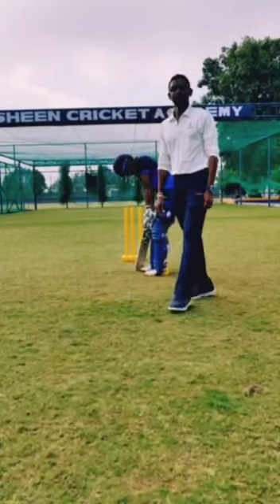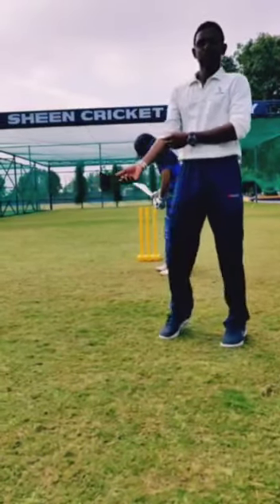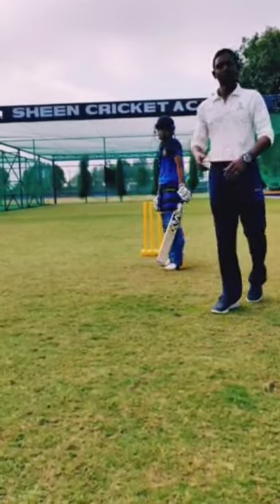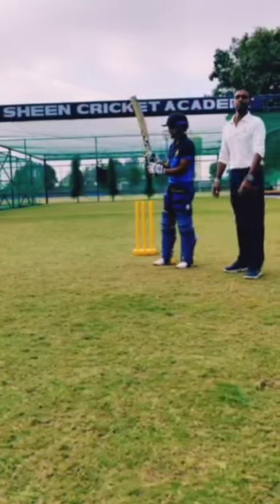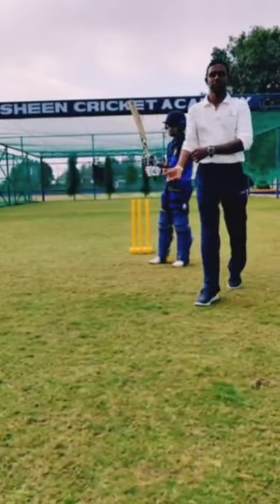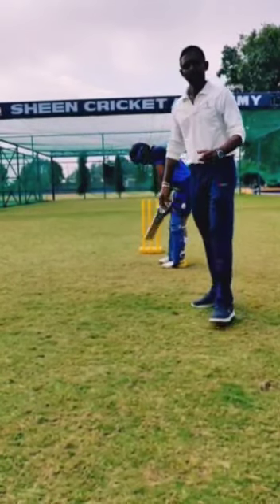Hi everyone, this is Seeing Sport Academy. Today I am going to talk about square-cut technique. So this is Prathisa, who is playing Karnataka Rangi women's. So the square-cut...